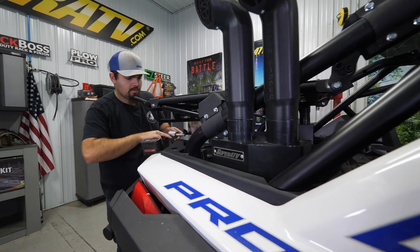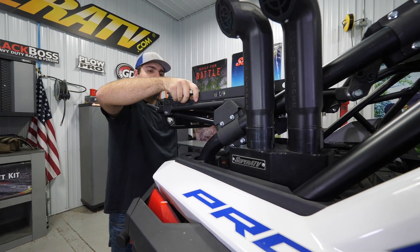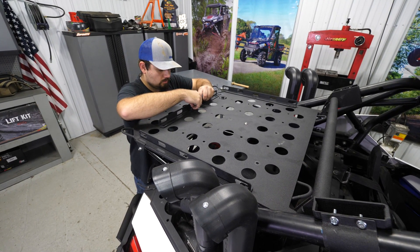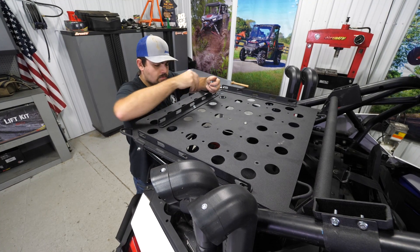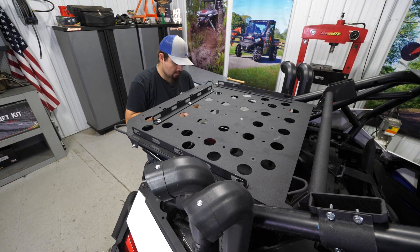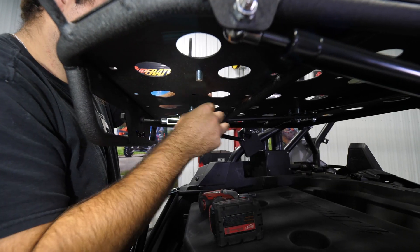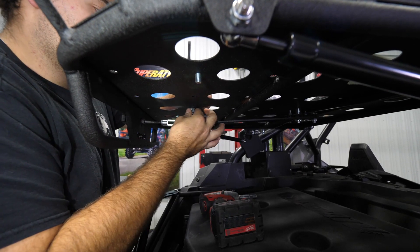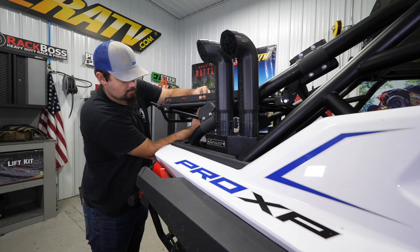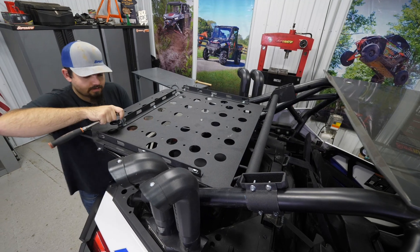Now we have these panels and they'll sit just right along the edges here. Take a bolt, drop it through — drop it through there as well. Take our nuts and start them on the bottom. Then once we have them all good and started, we can just go through and fully tighten all of them.